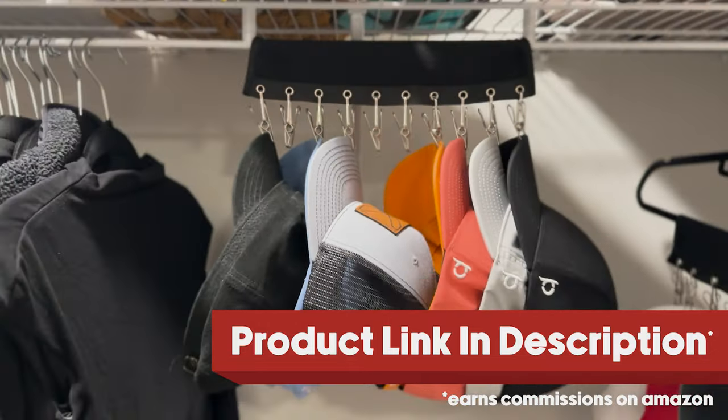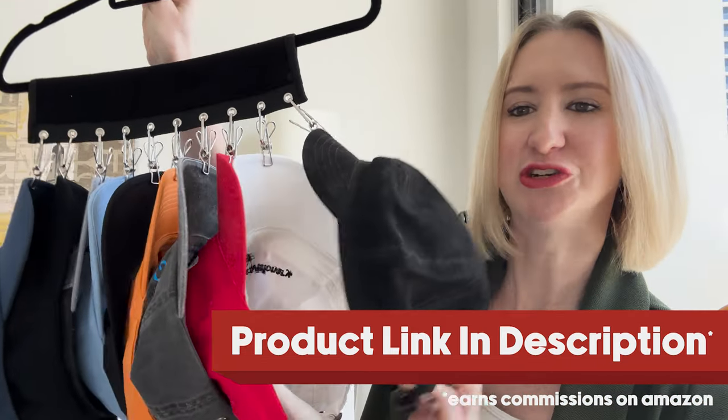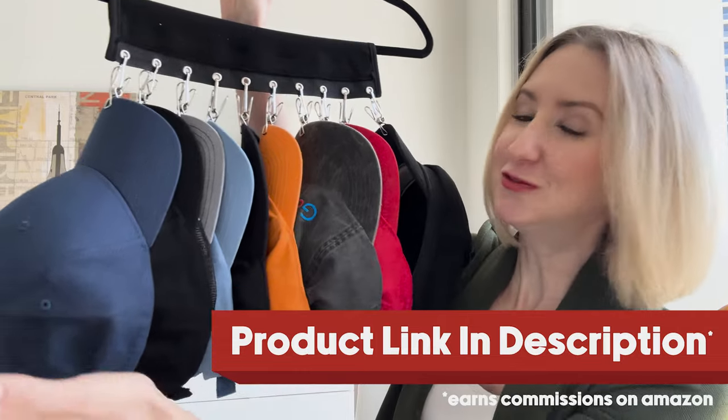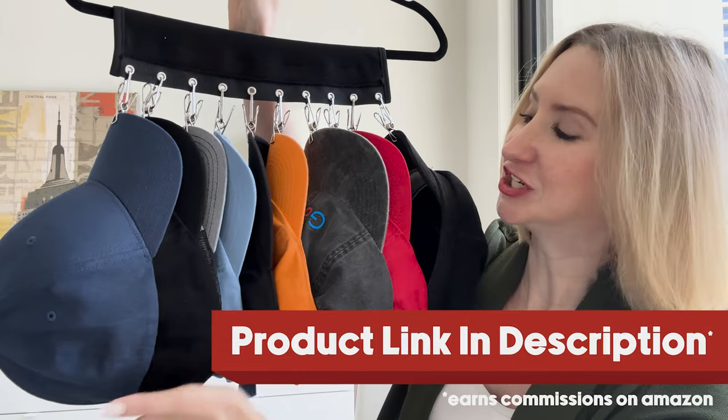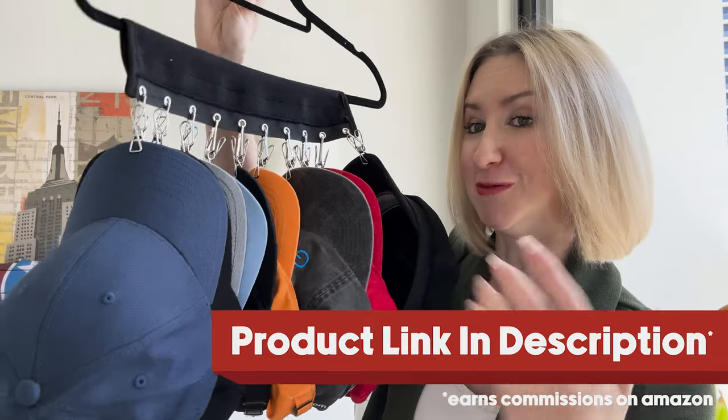I tend to use it for my baseball cap collection, but I also have some other interesting hats like a little messenger hat — it works for all of them. Also notice that if you do have a baseball hat collection, they kind of cup in on one another, which is going to help your structured hats keep their shape.